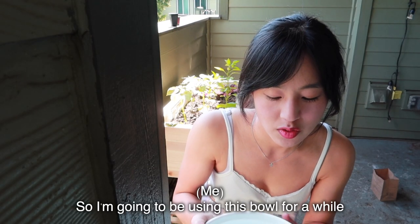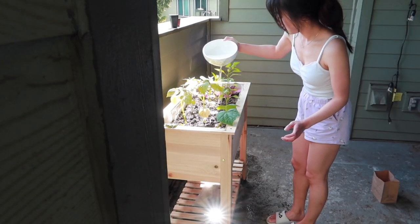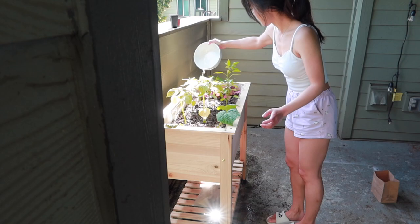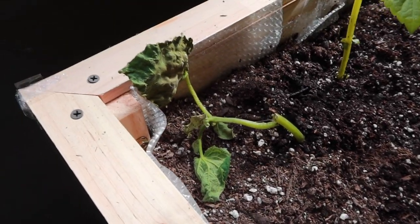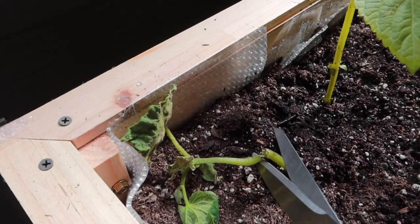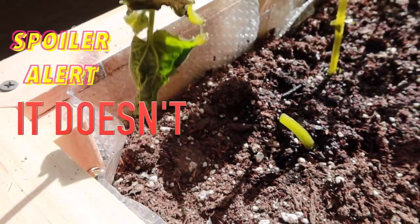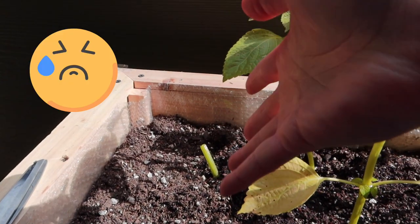My watering can comes in a few days, so I'm going to be using this bowl for a while. I obviously killed this plant, so I'm just going to make a clean cut — and hopefully it'll grow back. Please grow back. Please.